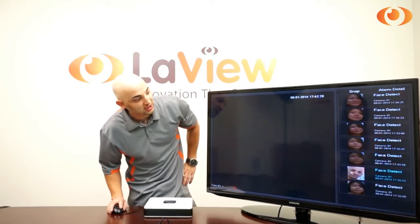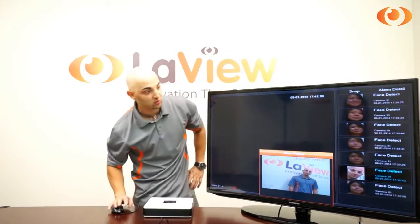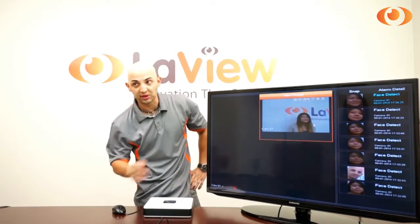For example, if I click here — double-click — it shows me exactly when it happened and who the person was. Let's say I click on another picture. This was another person, and it shows me the face of that person.